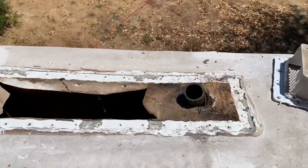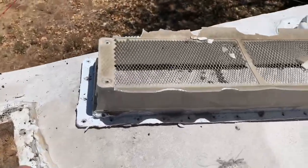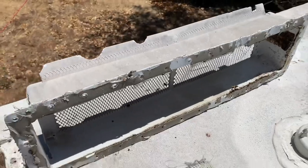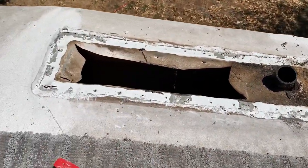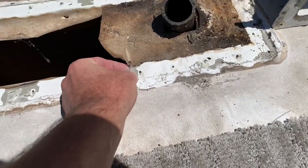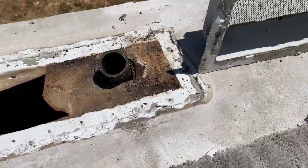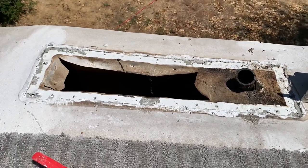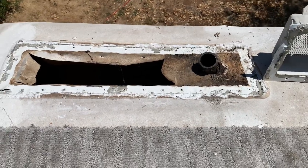Just like anything else RV, you've got butyl tape as your main seal — boy, this thing was really hammered — butyl tape as your main seal along the bottom edge of the vent cover. We're going to clean up all this old stuff as best we can and then lay some new butyl tape down, or you can use butyl sealant in a tube, like caulking. Just make sure it's butyl and not silicone or anything like that.